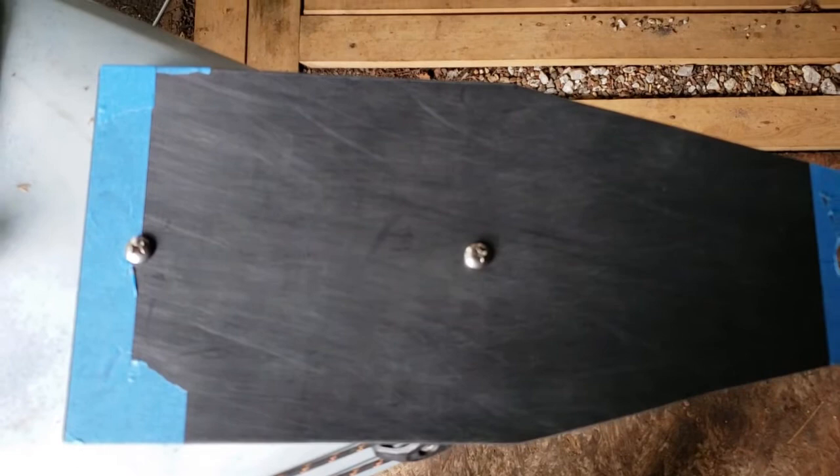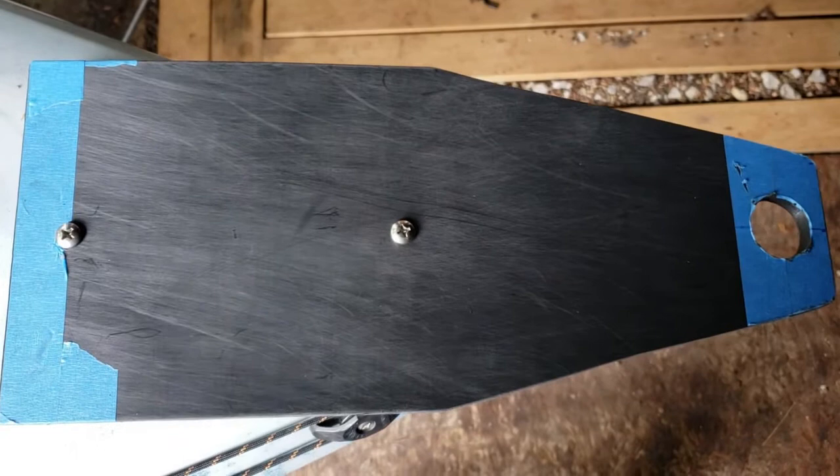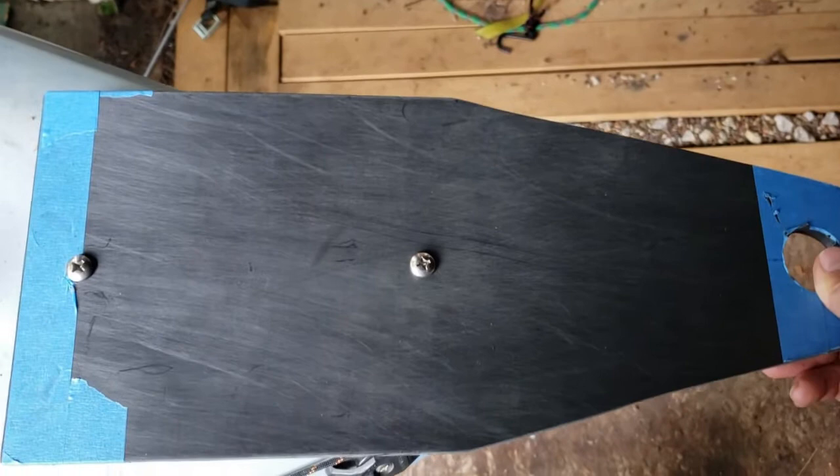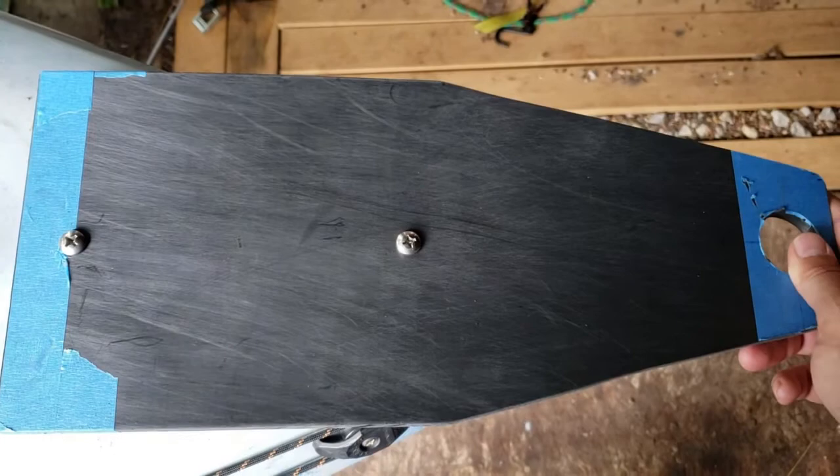So this is what it looks like with the VAG base plate installed. I am pretty happy with the way this is going to work. It's pretty sturdy — I mean, there's no give there at all. The whole kayak shakes when I do that. It feels very solidly connected. Yeah, we're on our way — it's getting close.